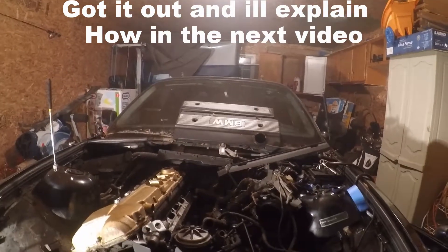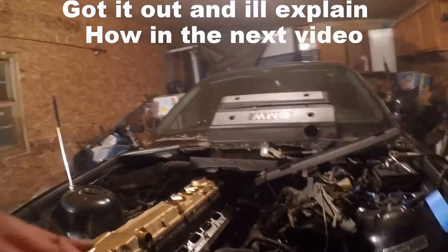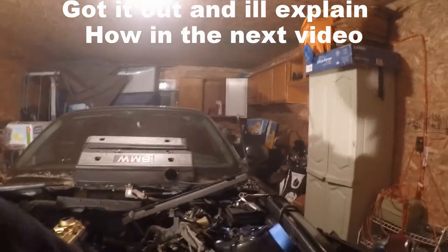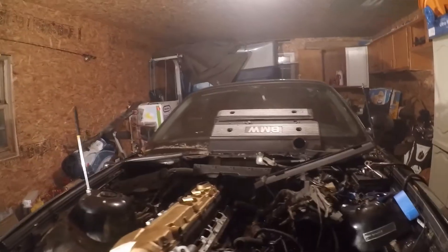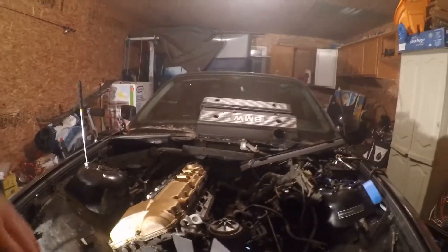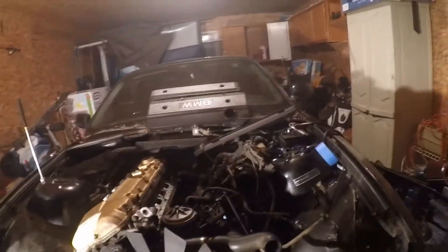After power steering it's just the transmission mount and the engine mounts, and then it's ready to be pulled. Hopefully the next video you see I'll be doing those things — that shouldn't take long at all, just a few bolts, and then it's ready to be pulled. I'm hoping Wednesday is the next day I'll be out here to pull the engine, so stay tuned. Sorry it wasn't too much today — ran into a bunch of problems. Today was honestly the hardest day.